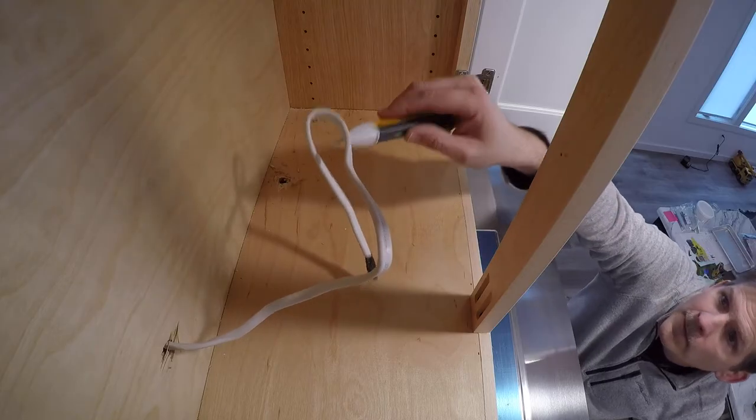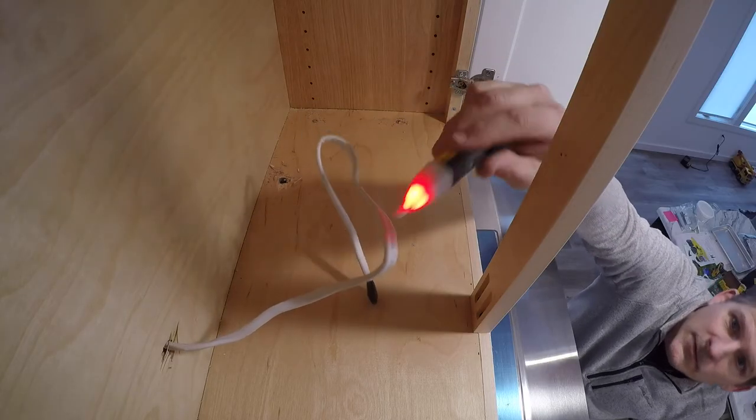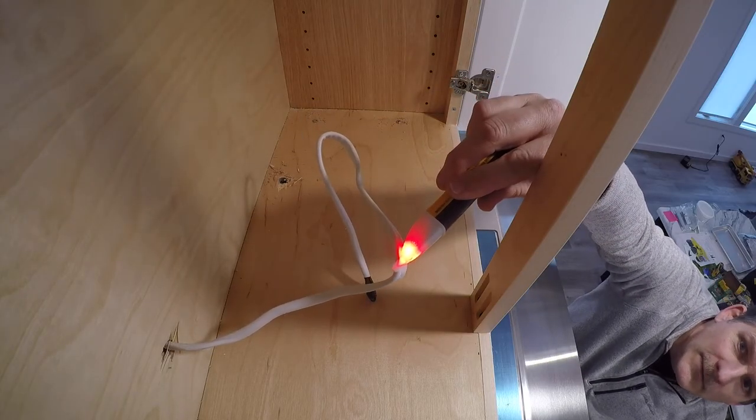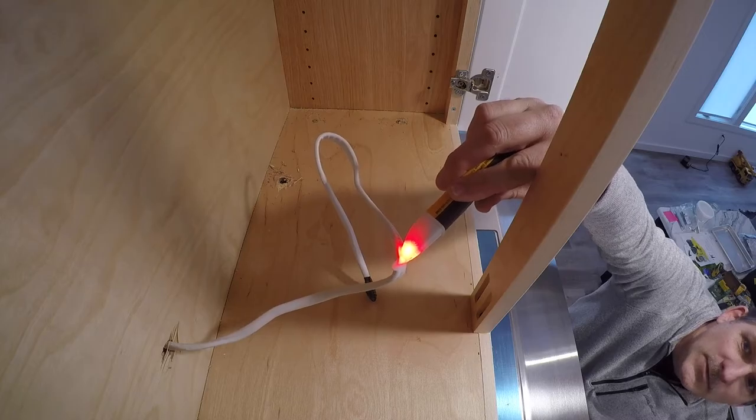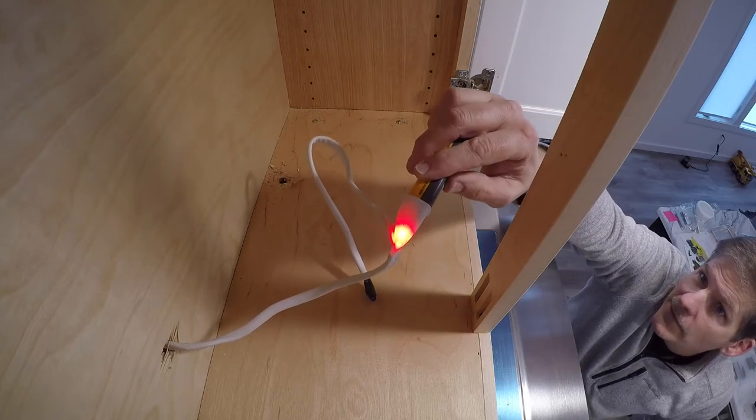Note to self: always check your electrical connection. I was getting ready to cut that wire and I figured I better check to make sure it's not on — and it was on. So I had to go turn that off.